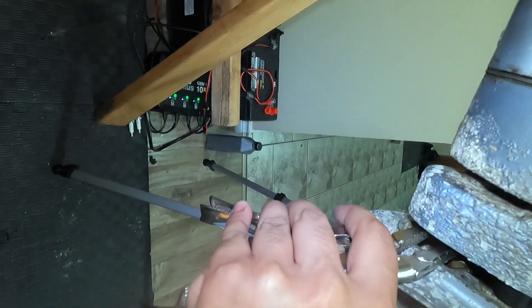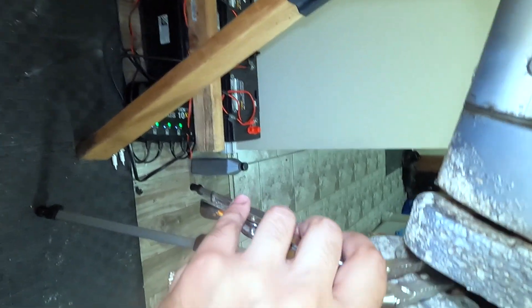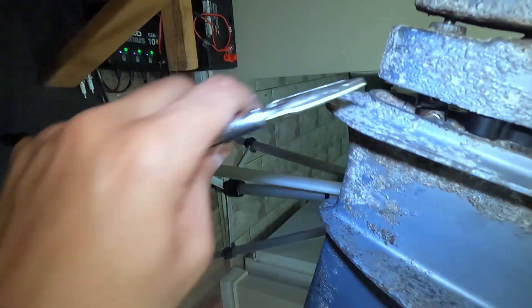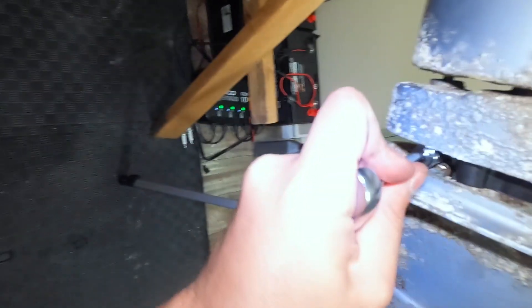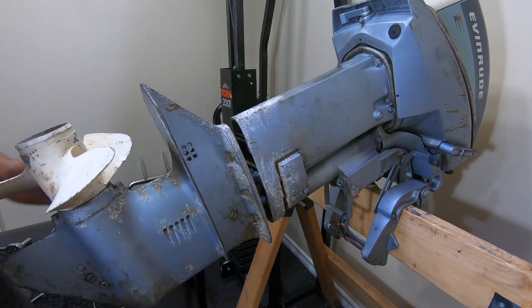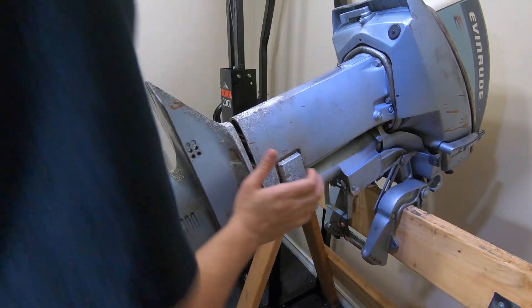Just use pliers and pull the shaft up. Once you see the screw is able to go in, get it nice and tight. Now your shift linkage is connected, and this motor is going to slide right on end pretty easily and switch gears. Put it up into neutral and we're good to go.